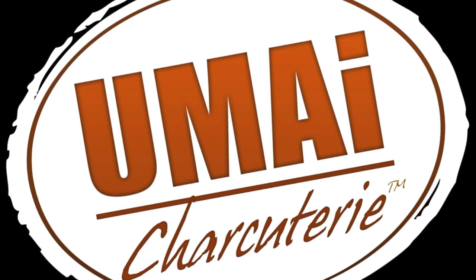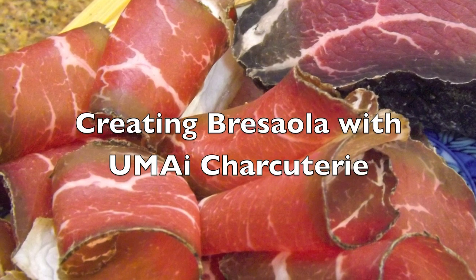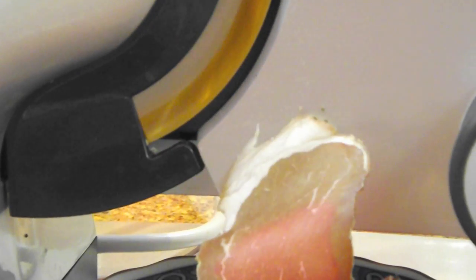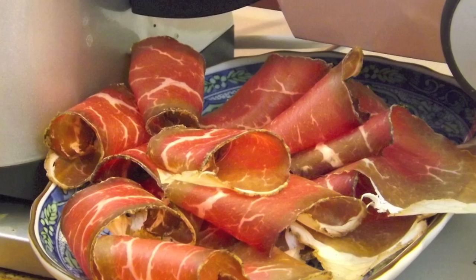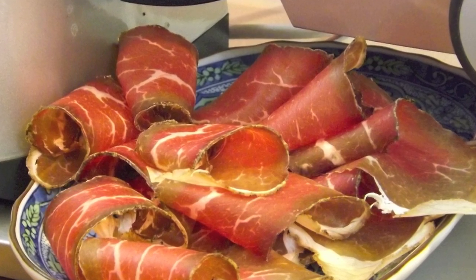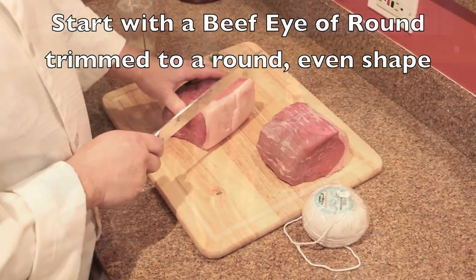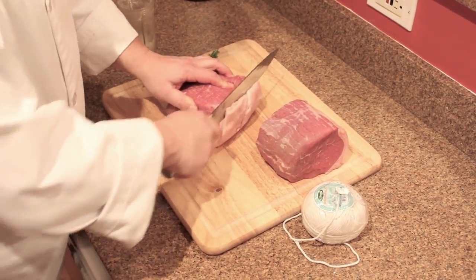Hello from Umai Dry. Today we're demonstrating how we created Bresaola, or Italian dry cured beef, using the Umai Dry moisture permeable material. To make Bresaola you need a Umai charcuterie kit with the Umai Dry material and the ingredients that you'll see here.